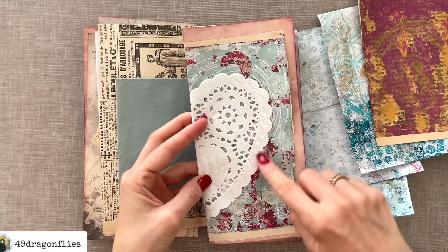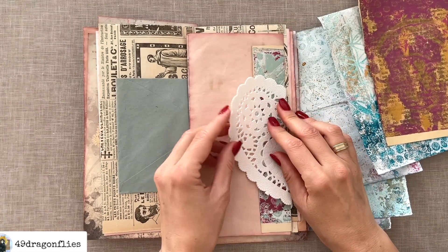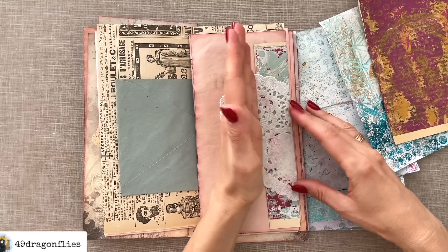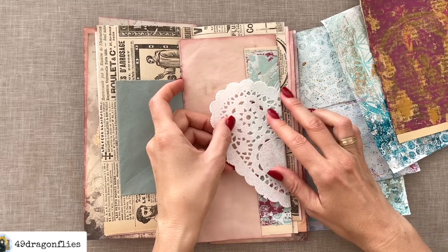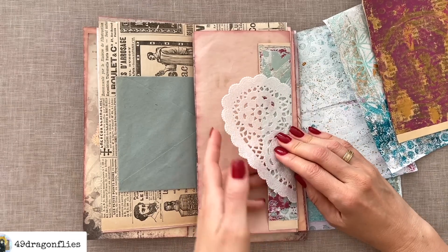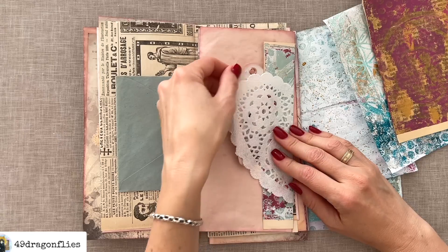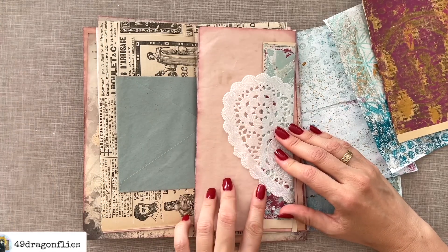I have this doily heart — maybe I can add that, which would look nice with the circles here. On the back, I could either cut it or leave it as a tuck spot if I just glue it up to the edge — it could still be used as a tuck spot, you'd just need to put in something bigger so you could see through the doily. And if I don't like that I can still cut it off.